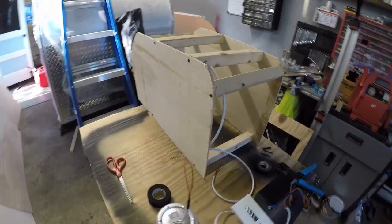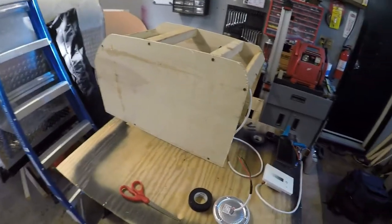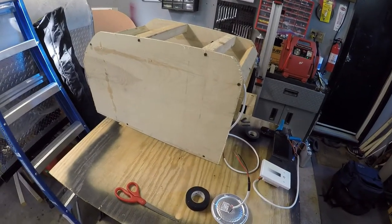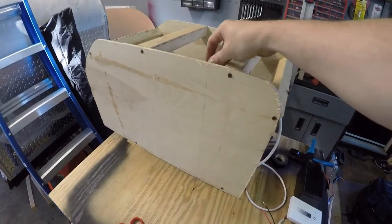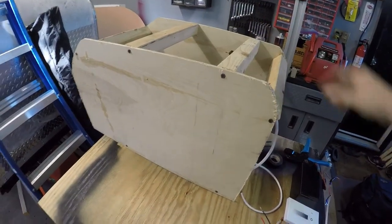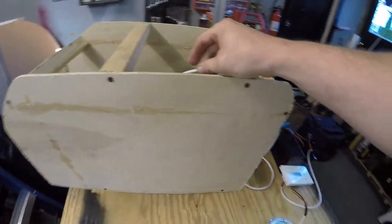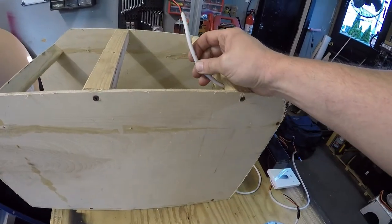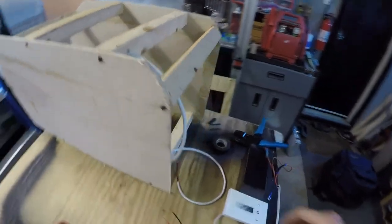Hey everybody, as you can tell I made a little makeshift teardrop display here. I've seen a lot of questions on Facebook and YouTube about how to run wiring for the teardrops, so I'm gonna show you how I do it. I've had no issues with mine so I figure I'll pass it along.